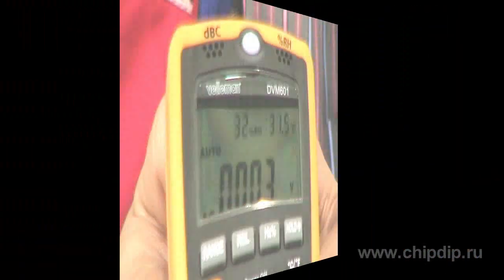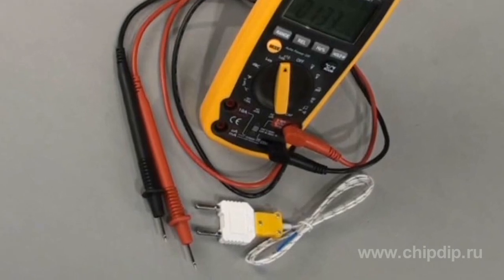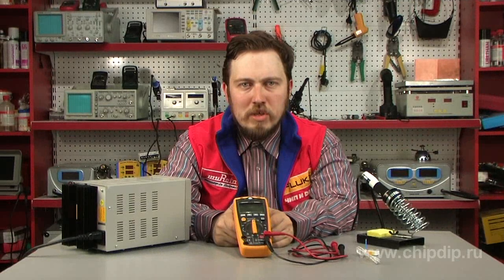The device also checks continuity of diodes and circuits with a sound probe. The measured data is displayed on a big LCD display. The measurement range is selected either automatically or manually.